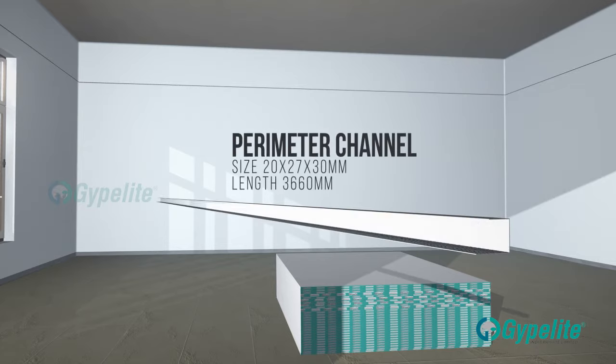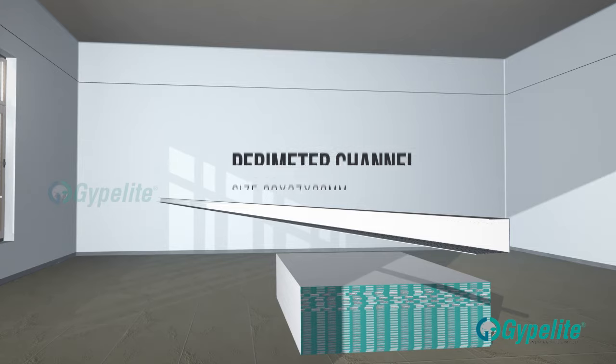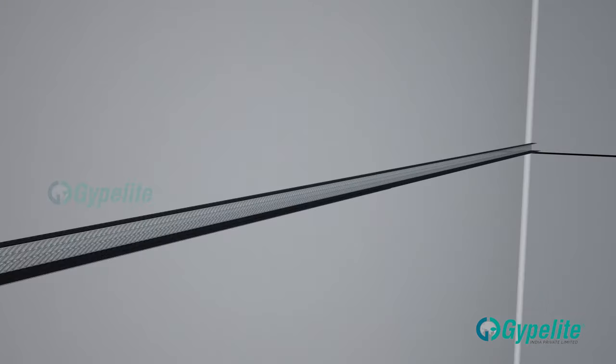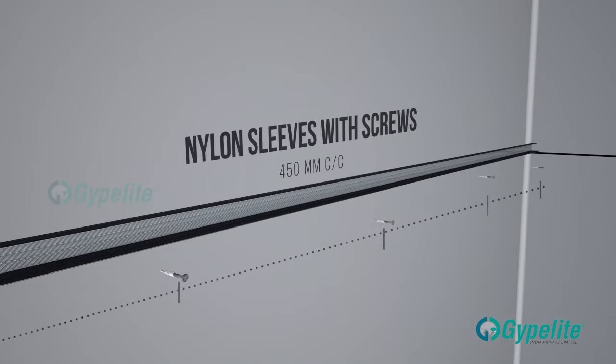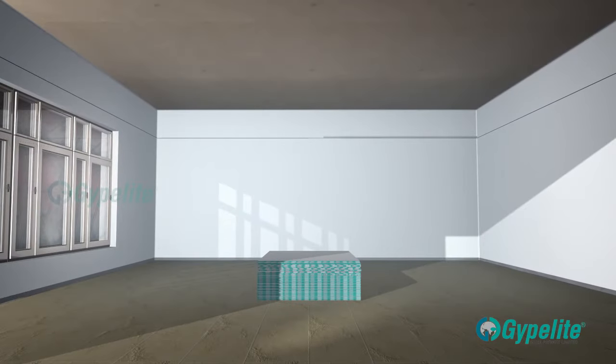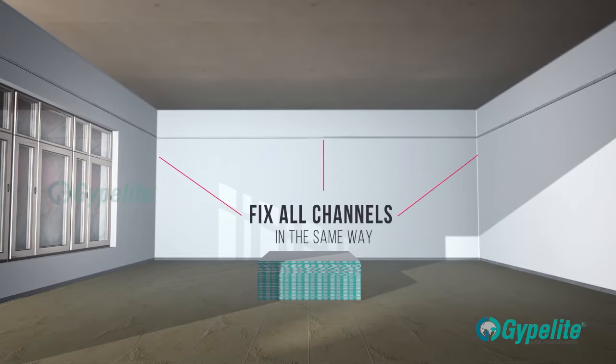Then fix the perimeter channel along the periphery of the walls using nylon sleeves and wooden screws at a distance of 450 mm center to center in a zigzag pattern. Fix all channels in the same way.